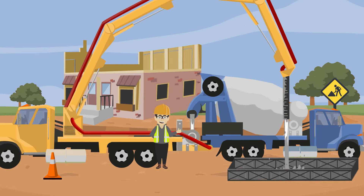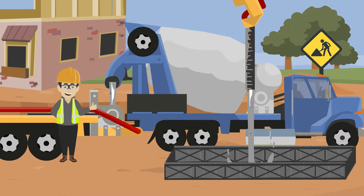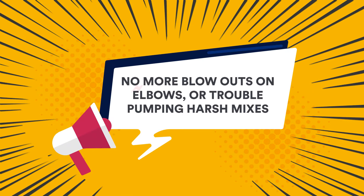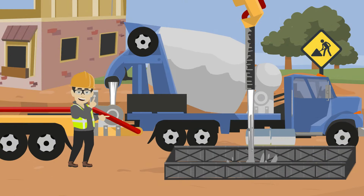The priming solution will lubricate the inside of your pump lines to allow the concrete to slide through without getting stuck. No more blowouts on elbows or trouble pumping harsh mixes. Priming with Slick Pak gets the job done right the first time.